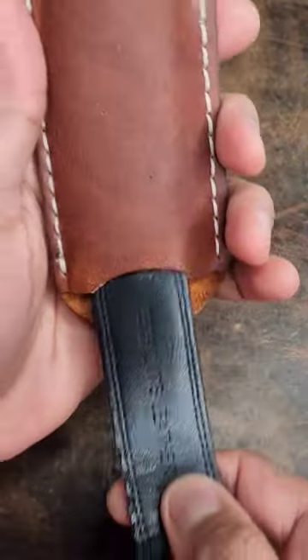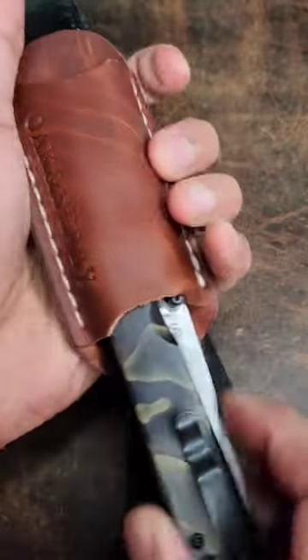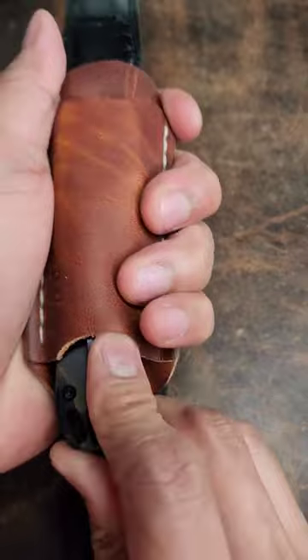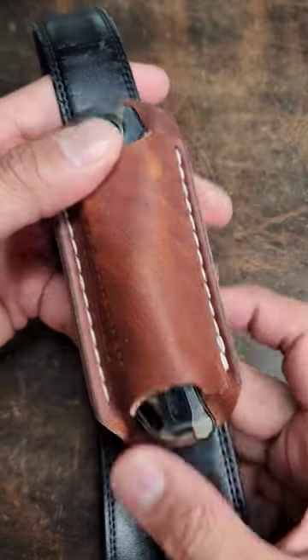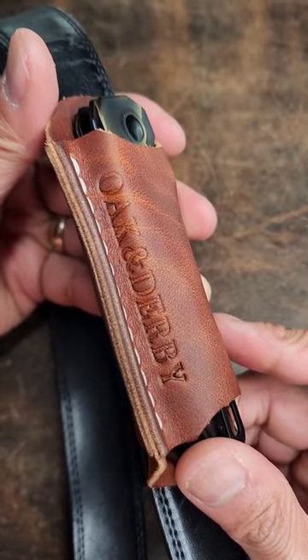So what you do is you put it on your belt right here, just like this, and you can put your knife in this sheath here. I think it's really useful, especially in that situation. Shout out to Oak and Derby — check them out on Etsy as well as on Instagram.